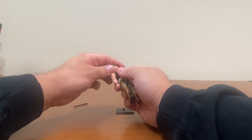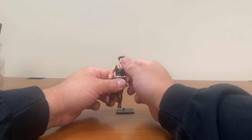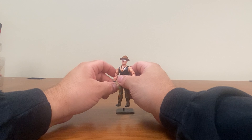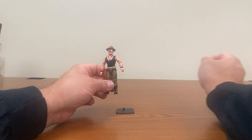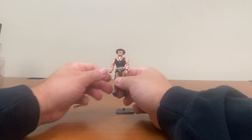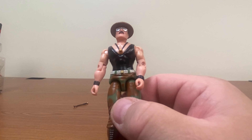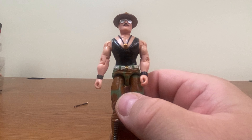First and foremost, Sgt. Slaughter's hat does not come off. The version that came with the Warthog did have a removable hat, but the other two released in the line did not. Were there only three Sgt. Slaughter figures in the original line — the mail away, the Triple T, and the Warthog version? I'm not sure. One thing I'd like to note is they did try to paint the pins in a flesh tone to match up with his skin tone on the arms.